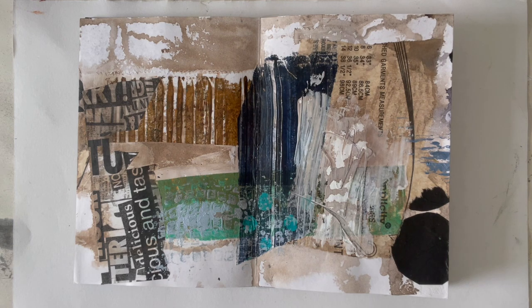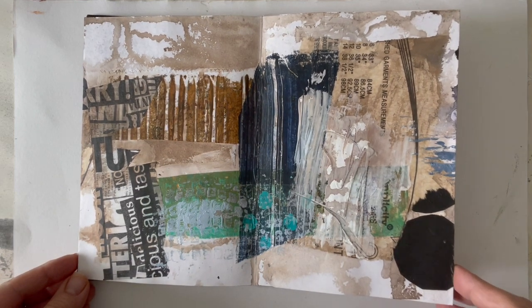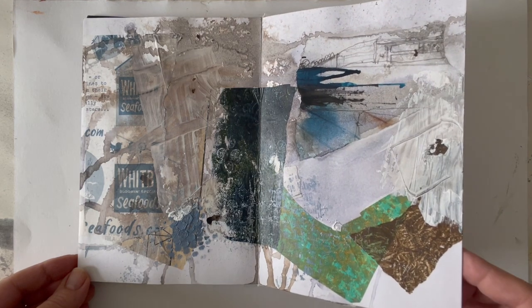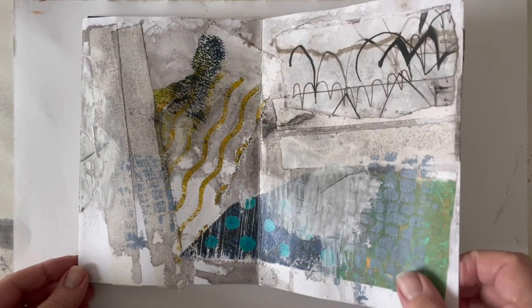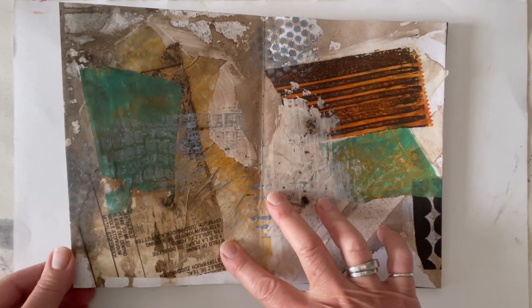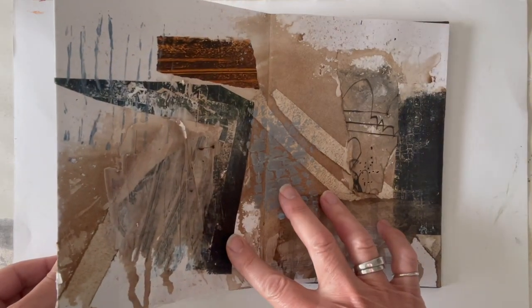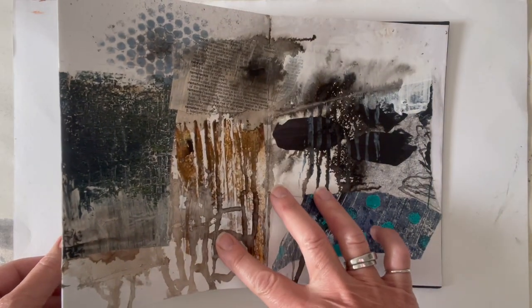Here are the completed pages, ready to work over — I'm flicking through to show you what they look like. There are some quite interesting patterns, effects, and marks as a background. Some will become useful start points as they are; other parts might be covered over with more paper. Some of the working over might be done on location, but quite a bit will be done from memory and from drawings made on location — I'm keen to explore more abstraction and working from memory.